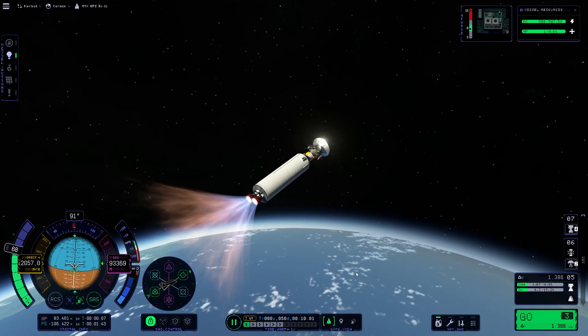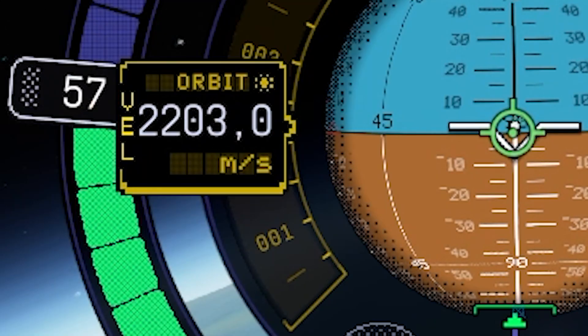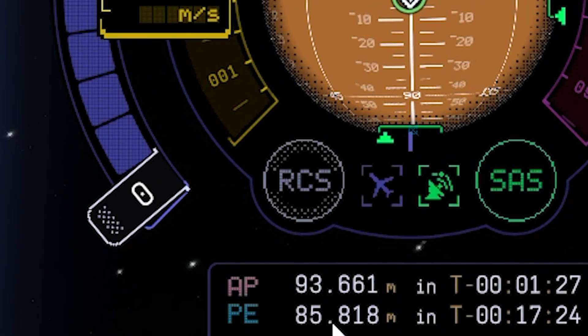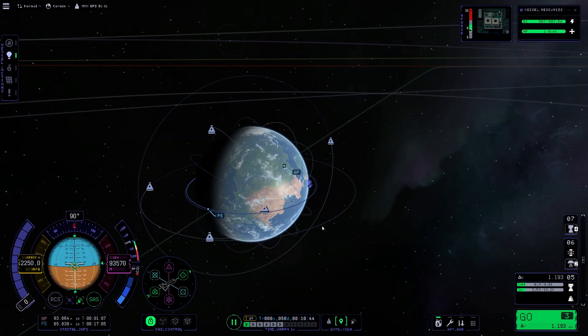Reignite the stage. Now we are building up the periapsis quite fast — slow down a little. We'll just wait until we are out of the atmosphere. Let's get to the tracking station to make a maneuver.